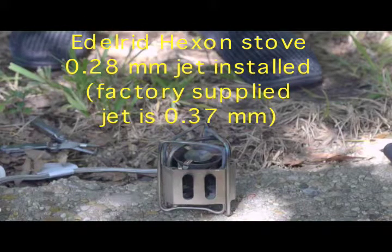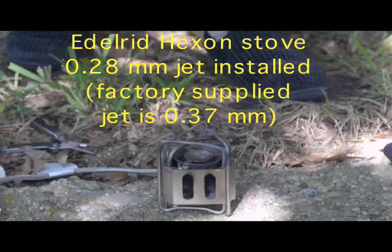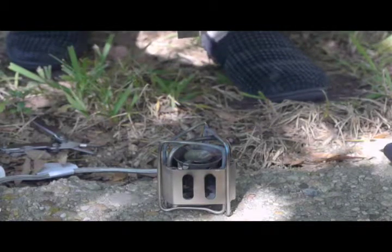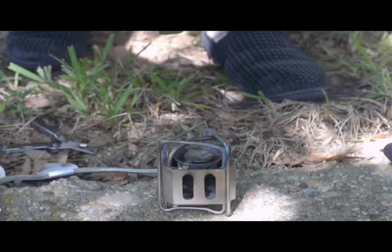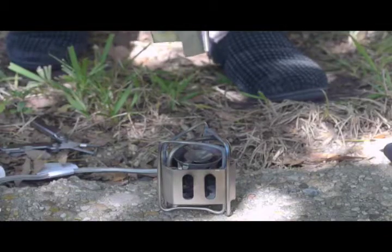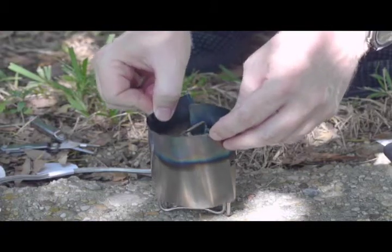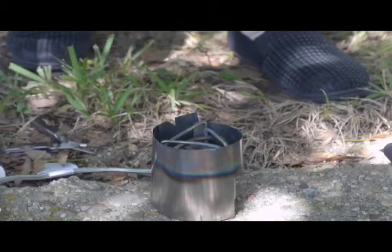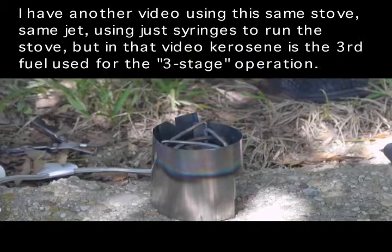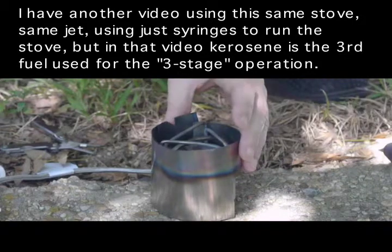This is going to be an example of an emergency use of this syringe. Let's say your pump has failed or somebody stole it and you're still hungry. This is the Hexon, the Edward Hexon stove that I've been using on some of these demonstrations. Because it's sometimes difficult to use with kerosene, I'm going to be demonstrating this first with Coleman fuel.